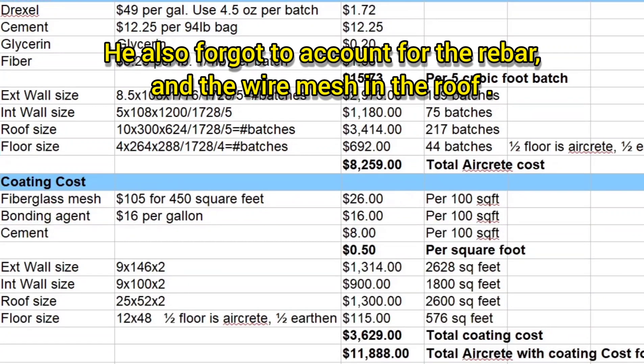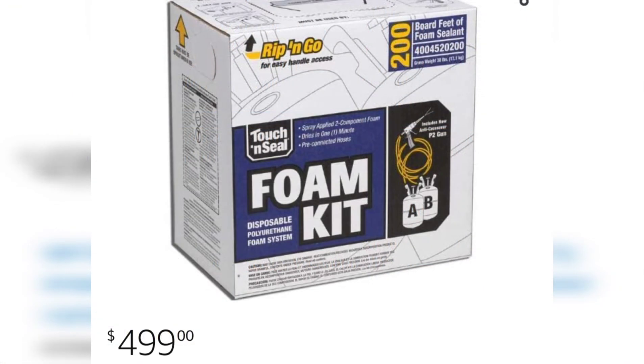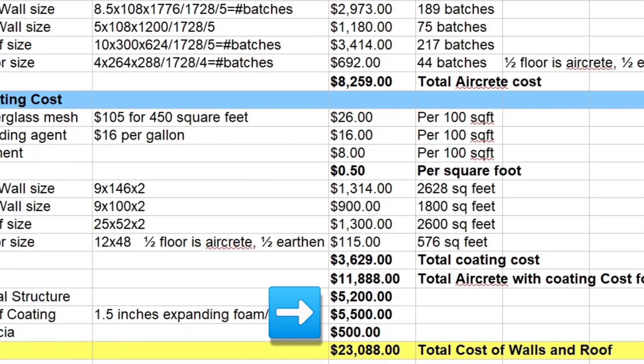Besides the aircrete and coatings, I would have had to build a metal structure to bear the weight of the roof and support everything. Just the metal for that structure was about $5,200. We also needed a coating or sealer for the roof, plus additional R value — 10 inches of aircrete is only about R20, which isn't really enough for a roof. So we needed to add spray foam, which was about $5,500, plus some material for the fascia. All in, the aircrete walls, ceilings, and floor came to just a little over $23,000.